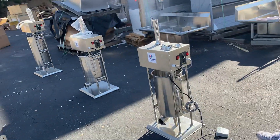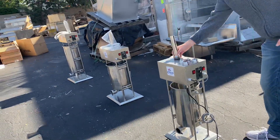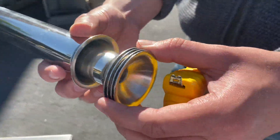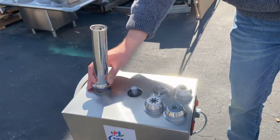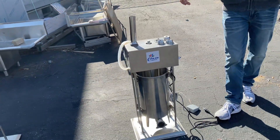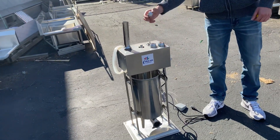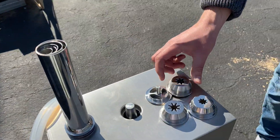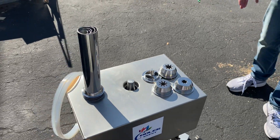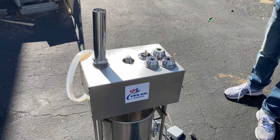Originally it's going to be the sausage stuffer, so you will be provided with these five pieces for your sausage. Now if you want to use it as a churro unit, we do have the churro pieces — four pieces total — that you can buy for an additional fee. All that info will be on our website.